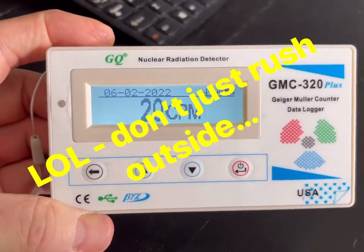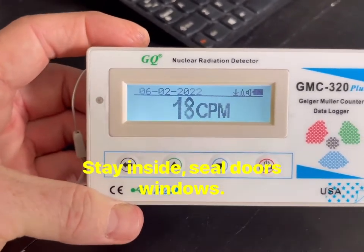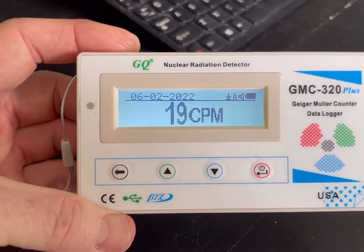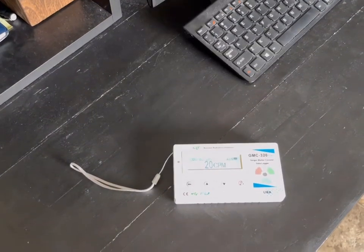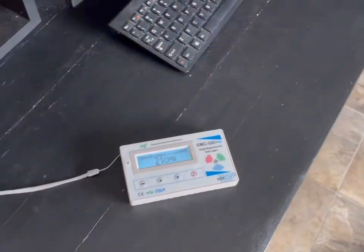In general, this thing is going to pick up environmental radiation. So if you went outside after a nuclear bomb went off, it would show you the environmental radiation level. If it gets above 50 CPM then you should start thinking about getting out of the area. Below 50 I typically see levels around 15 to 20.